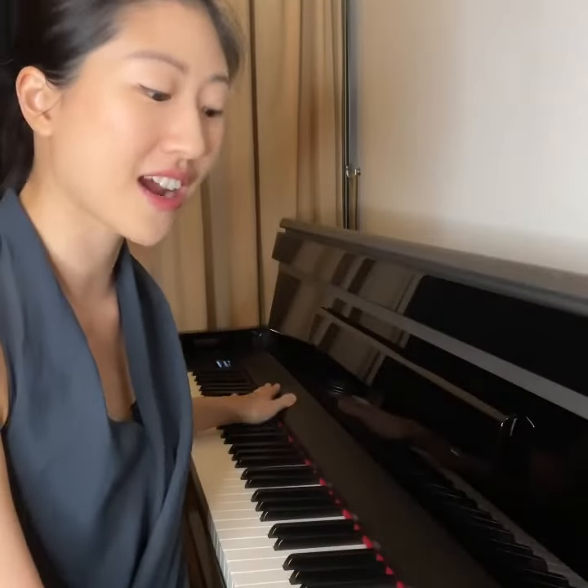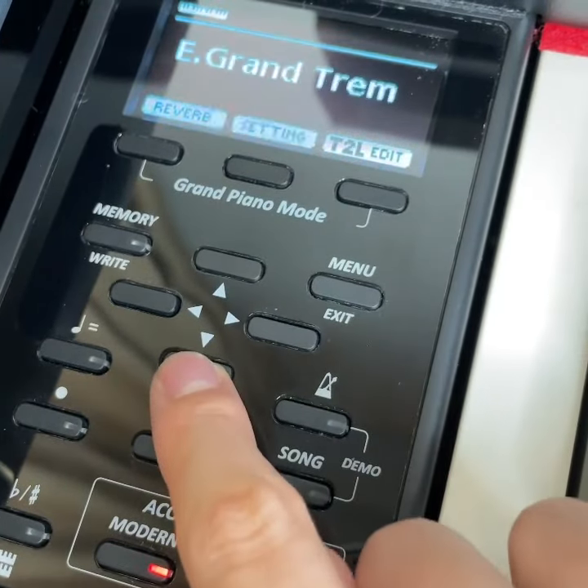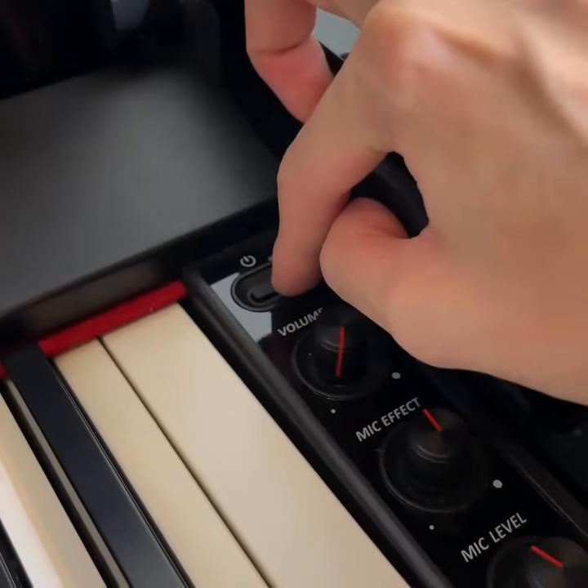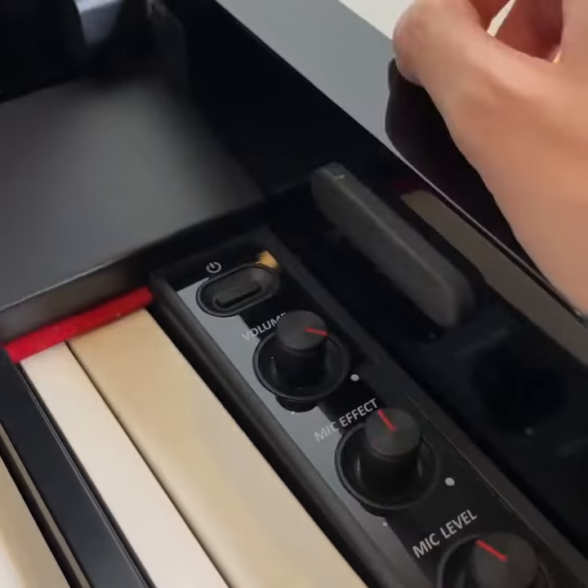On both ends are the built-in sound systems with eight loudspeakers. On the left is the control panel with customizable bolts. On the right is the on button and the volume and mic adjustments. At the bottom, it comes with USB, MIDI, and headphone plug.